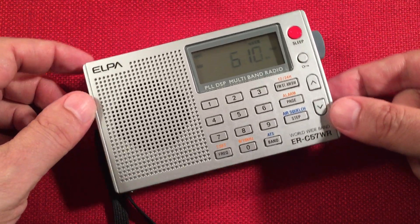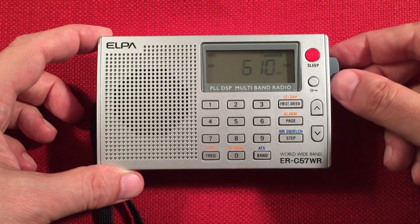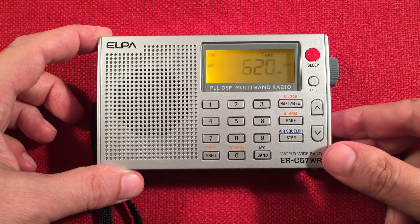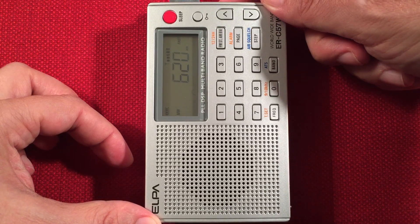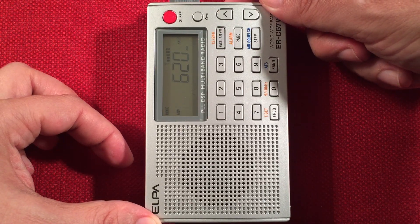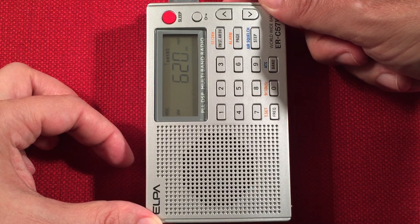And this direction would be Ohio — WTVN. WTMJ, Milwaukee, Wisconsin — 52 miles away, 10,000 watts.